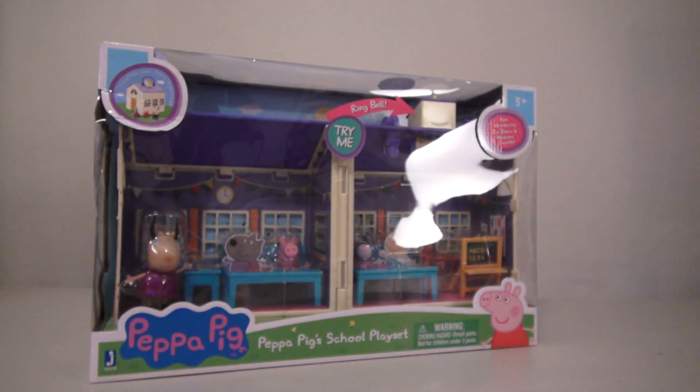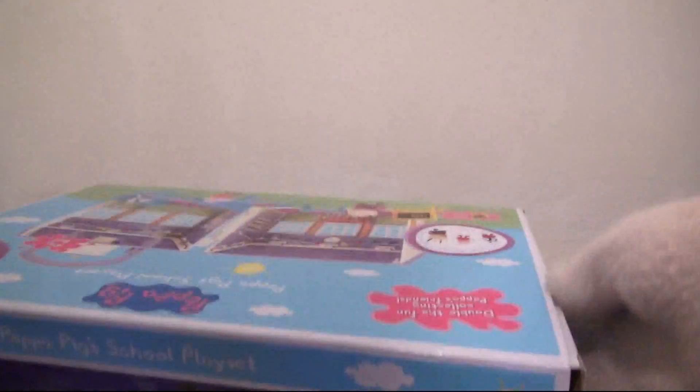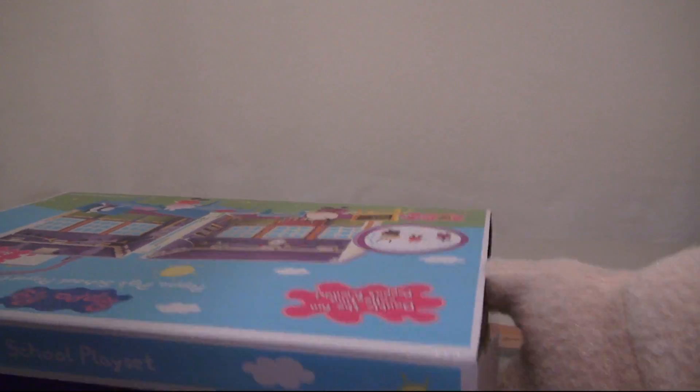So here we have the Peppa Pig School Playset! Wow, this is a pretty big playset to open up!